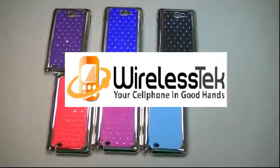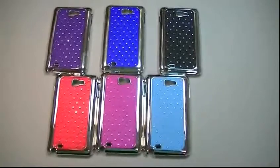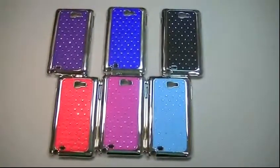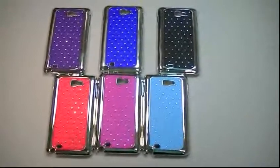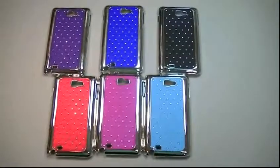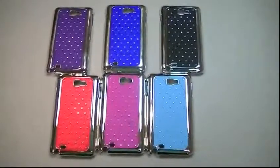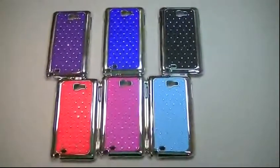Hello folks, this is Alejandro from Wireless Tech, and today we're going to be taking a look at this rear rubber with spot diamonds case for the Samsung Galaxy Note. It is important to mention that it fits both models of the Note, the i717 and the i9220.